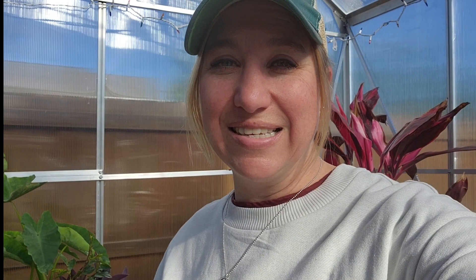Aphids do come in a variety of sizes and colors. I had aphids before on my crepe myrtle trees — they were entirely different. They left behind like a black soot on all the leaves. I was able to use regular Dawn dish soap and water combination, sprayed the leaves down, and tried to keep the soot and the aphids from being on that plant any longer.